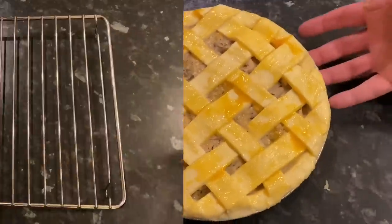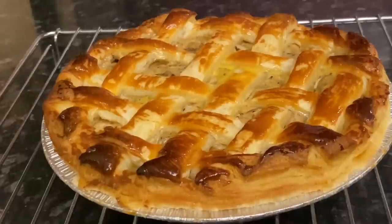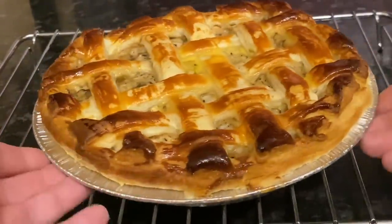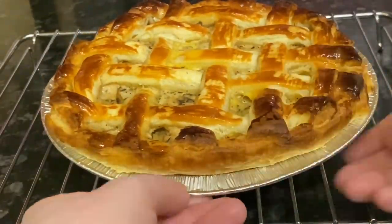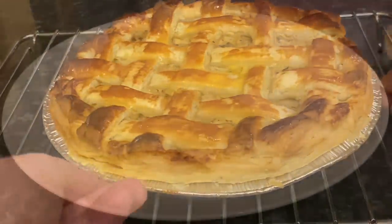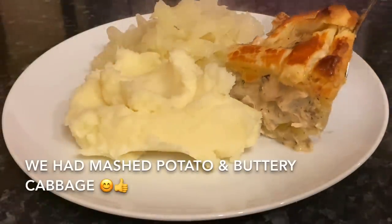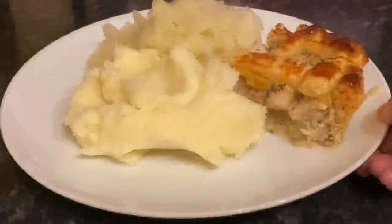Once it's had its cooking time, pull it out of the oven. I gave mine half an hour at gas mark six. I did put tin foil over the top halfway through because it browned really quickly with that egg wash, so you might want to do the same if it looks like it's getting too brown.